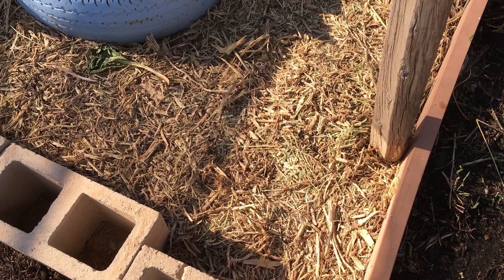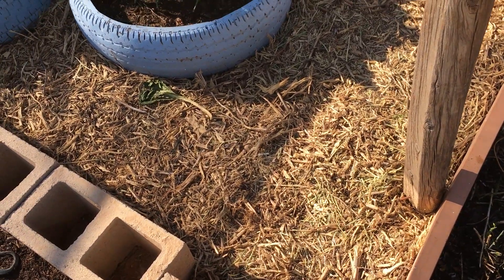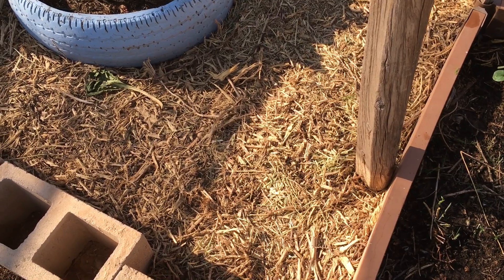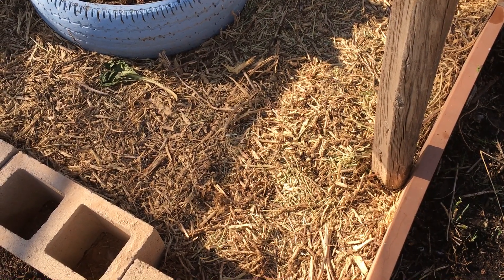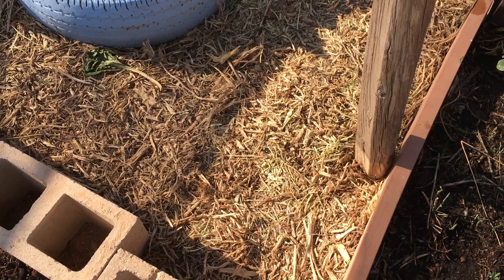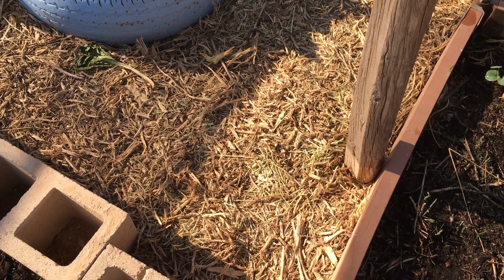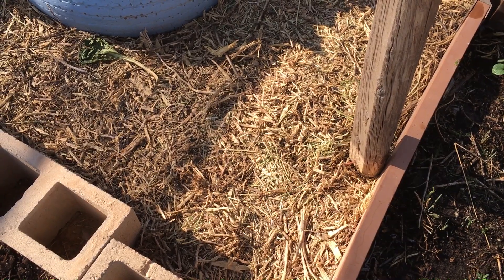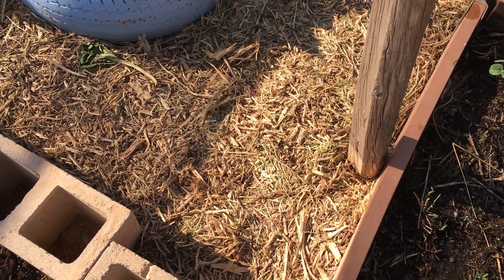If you can get a hold of free wood chips, I recommend you mulch your garden like this, because it just looks a lot cleaner and nicer. Check and see if you have any local gardening pages for your community — you never know what you'll find. God bless.